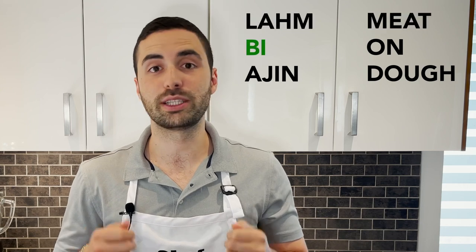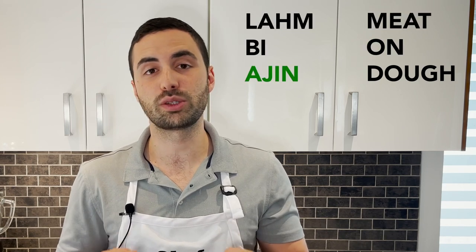In Arabic, lahme bajin translates to 'meat on dough' — lahme means meat, be means on, and ajin means dough. This Middle Eastern classic is perfect as hors d'oeuvres in small sizes or as an entire meal if you're making a larger one. No matter the case, it's going to have you craving more and more each time.